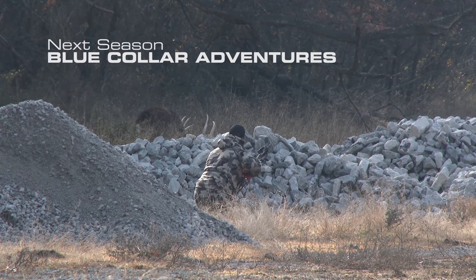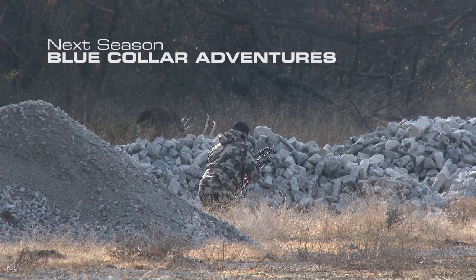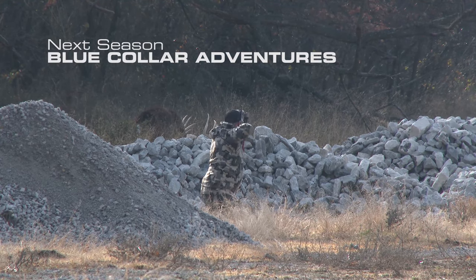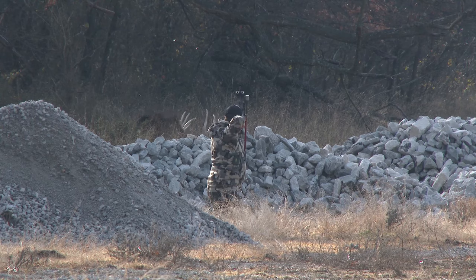I'm gonna try and belly crawl. There was a bunch of gravel that they'd put there to put in a creek crossing — worked perfect to my advantage. I got within 23 yards and I've got one in him. He's quartered away, stuck it in him.